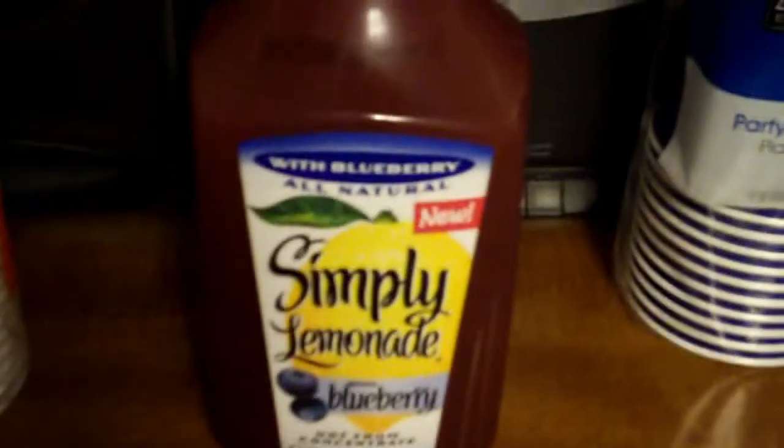Maybe if I tried something new, I might as well just do a video and do it the right way. I bought the product, and the interesting part right here — it says Fresh Taste Guaranteed. That's good. It may guarantee a fresh taste. They call it Simply Lemonade with Blueberry — that's what they call it.